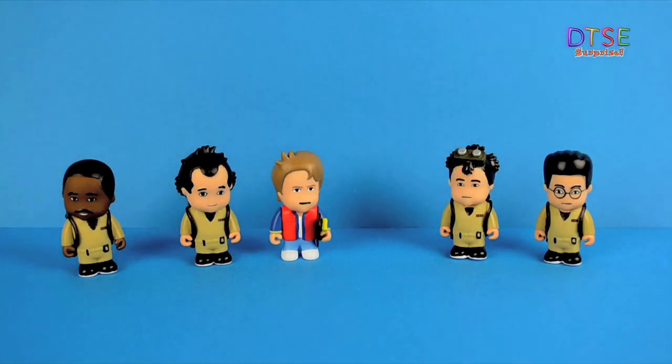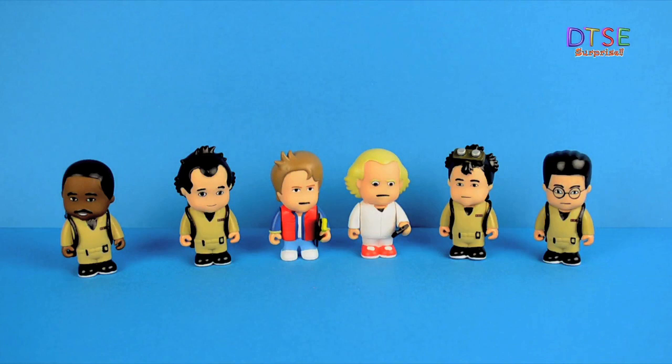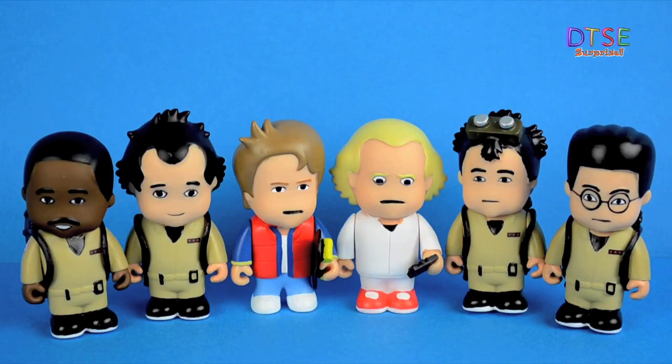Thank you so much for watching — what a fantastic collection of figures we've seen today. If you'd like to see any more figures from the Toonstar toy range, please let me know by leaving a comment below. If you enjoyed the video, don't forget to like, comment, and subscribe to be the first to know about all of our new videos. This has been DitsyDad for DTSE. Bye for now.